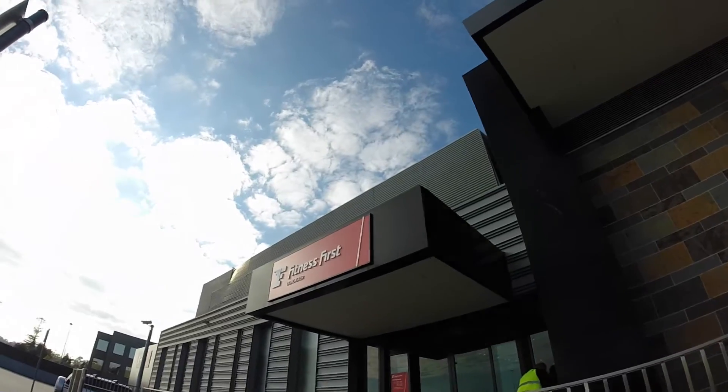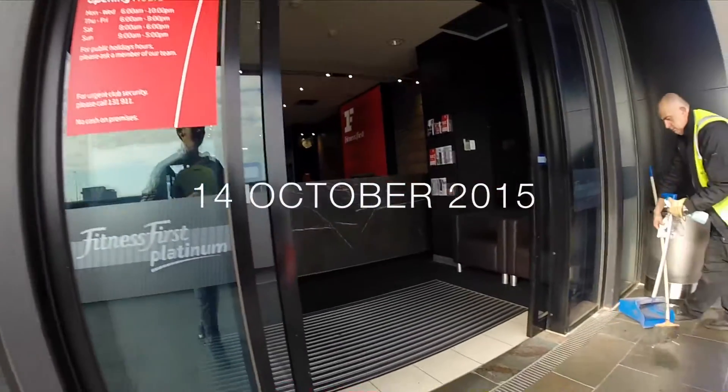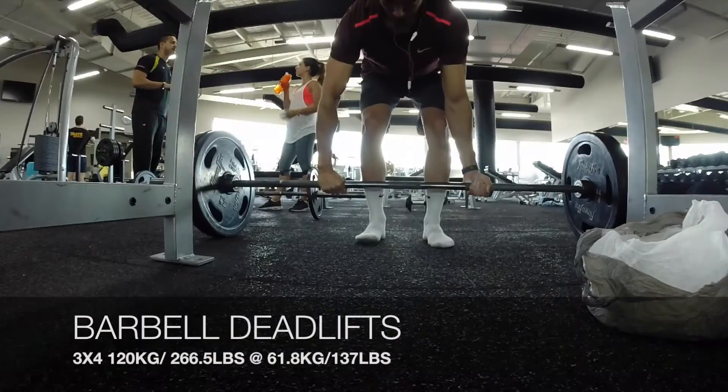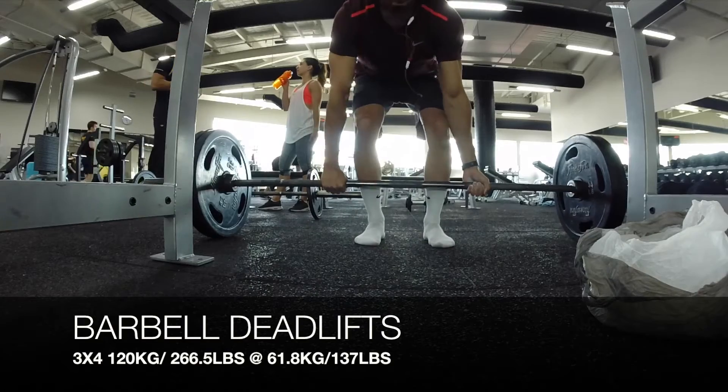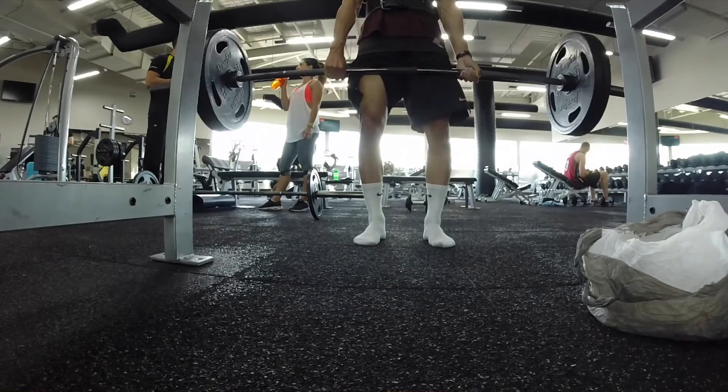What's up YouTubers, it's Lucas from Life Beyond Fitness Training. In today's video you'll be seeing my footage workout here at Doncaster Fitness First. I was able to arrange a one-day trial here, so this is what you're going to see.